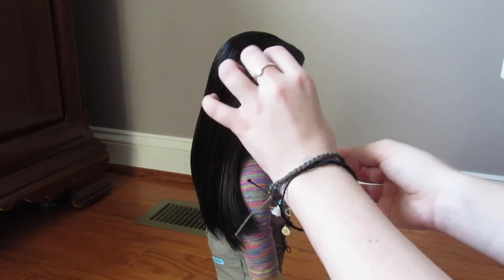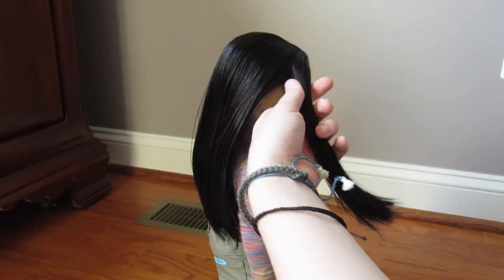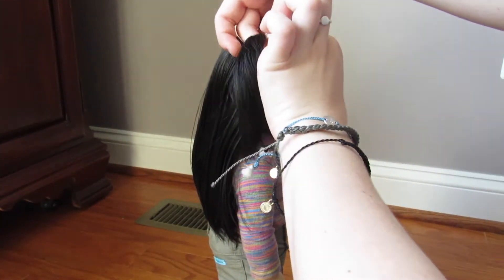After detangling Audrey's hair once more, we are going to take a small section from the front of Audrey's head and twist it towards the back. Before twisting your doll's hair, I would highly recommend smoothing through it with a hairbrush — that way there are no bumps or clumps.